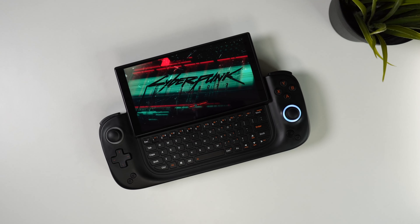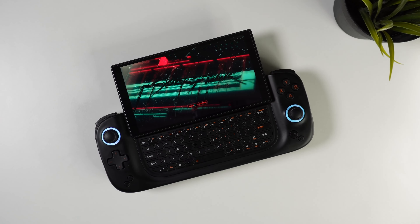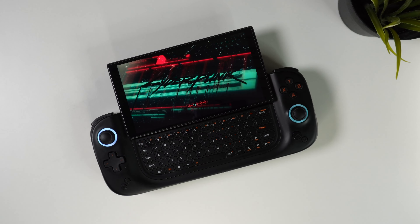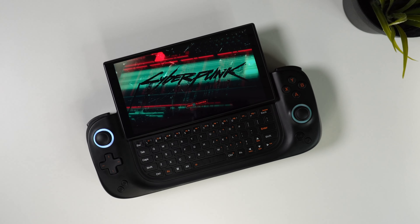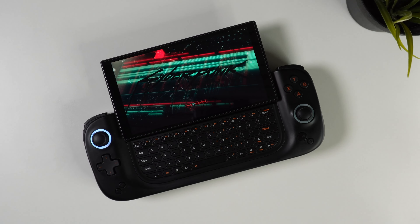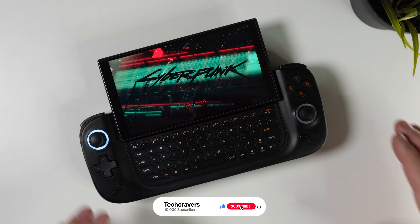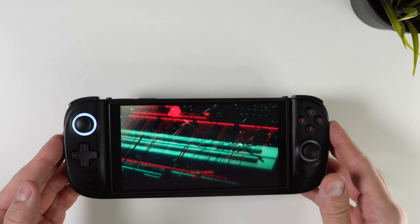And that will have to do for this brief showcase of the new Aya Neo Slide Handheld PC. What do you think of this device? Is it too niche or is it something you would consider picking up over the ROG Ally or even the Steam Deck? Let me know in a comment down below. Like this video if it helped you out or if you enjoyed watching, and don't forget to subscribe to the channel for more content like this in the future. Thanks for watching — TechCravers out!